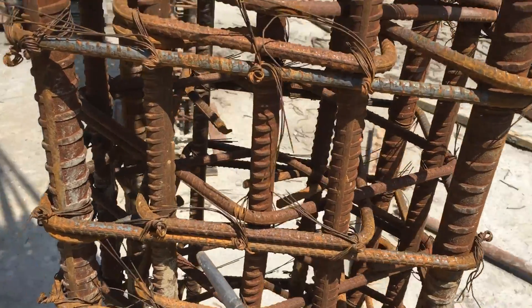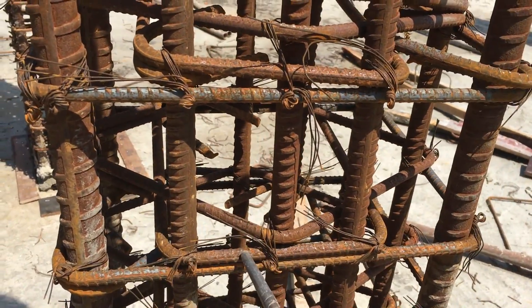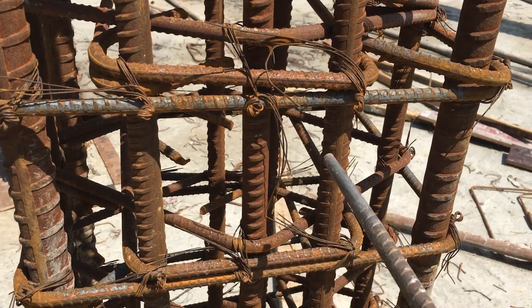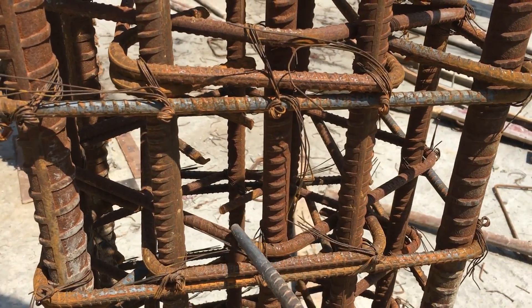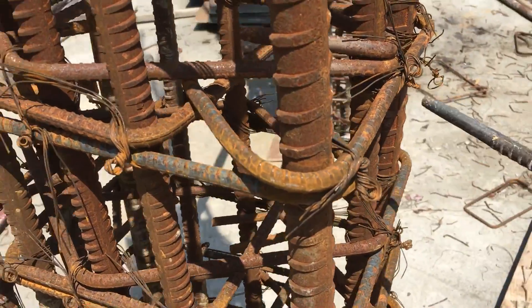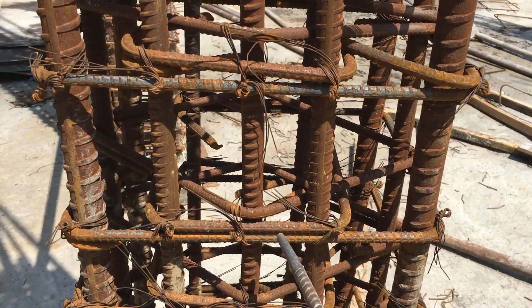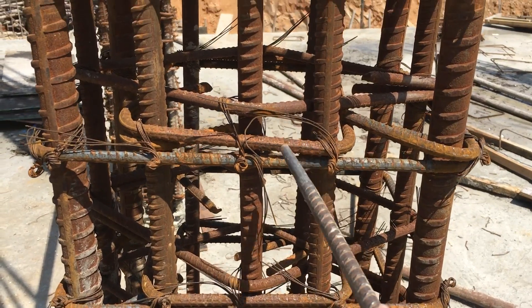There is another set of stirrups that surrounds bars one, two, three, and four, and another stirrup also surrounds bars one, two, three, and four. This forms one group of stirrups, and at a distance of around four inches there is another group of stirrups that surrounds the column rebars similarly.